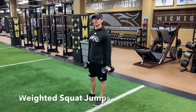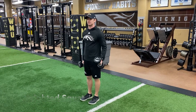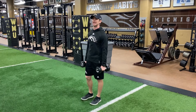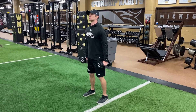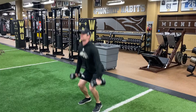Weighted squat jump. Same idea — I'm working a traditional squat jump but adding some weight. 15-pound dumbbells, could also use jugs, a backpack, anything you can find for some extra resistance. Weights are at my side, I'm in a good squat position, squat down, jump up, load and right into the next rep.